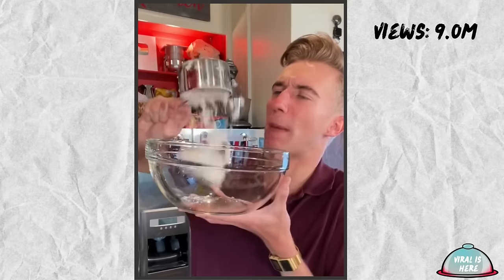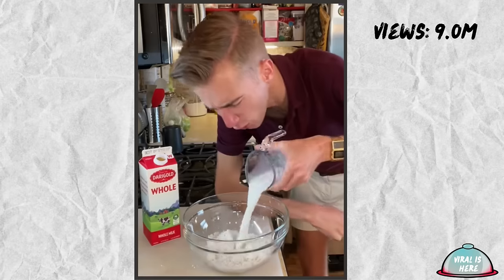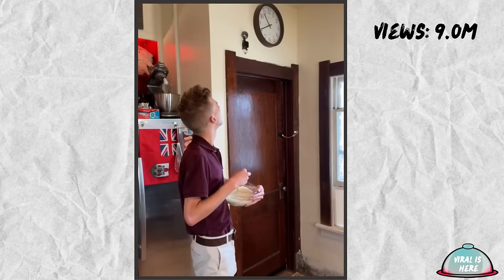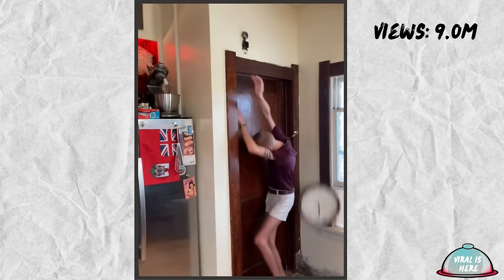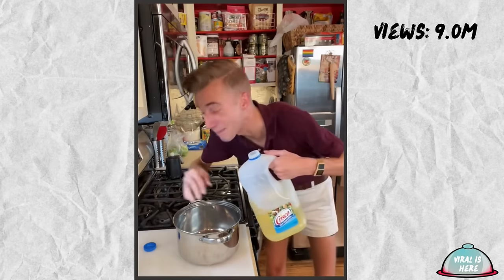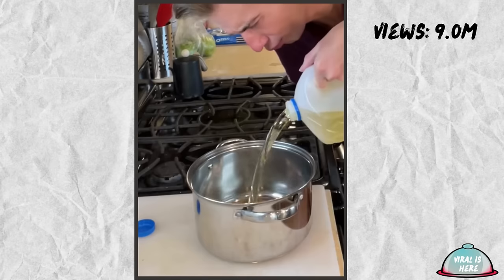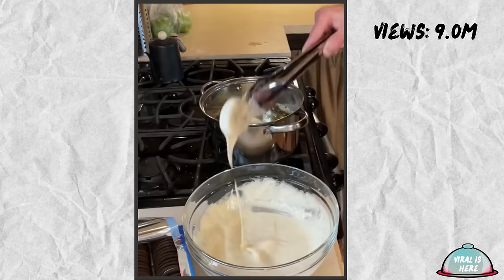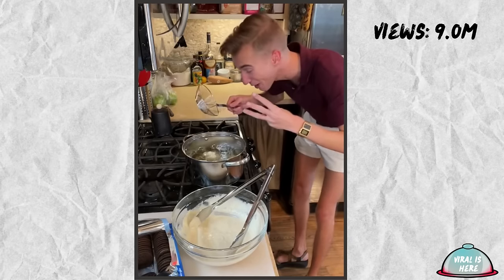Our batter begins with one cup of pancake mix, half a cup of milk, a tablespoon of vegetable oil, and one egg. Whisk vigorously. We fill a pot about four inches deep with oil. Now our oil is hot, so we just dip in our Oreos and then they go — about three minutes on each side. This is so ridiculous!